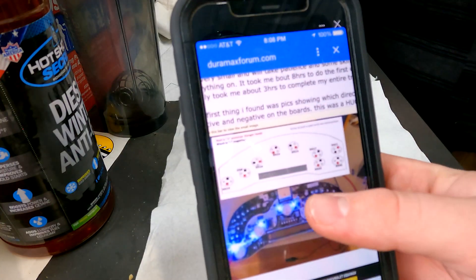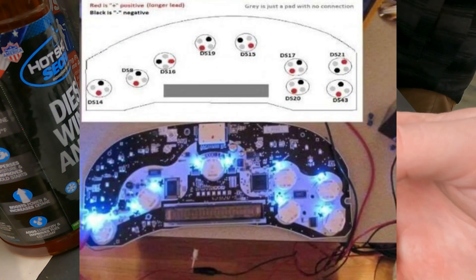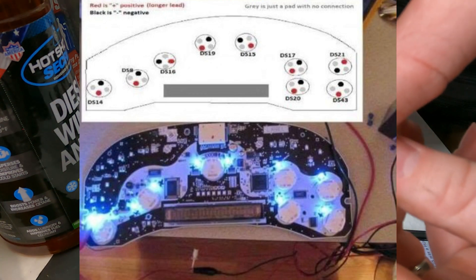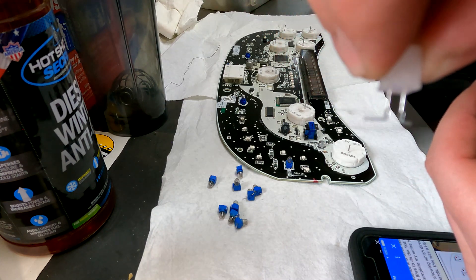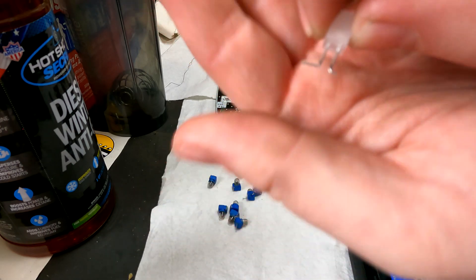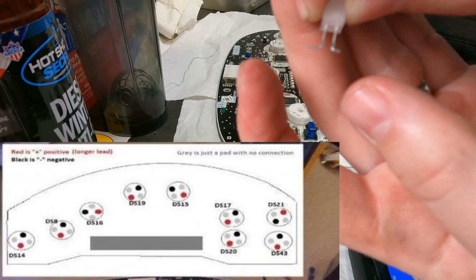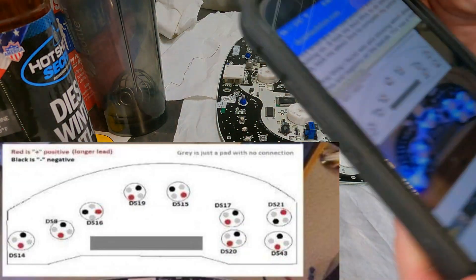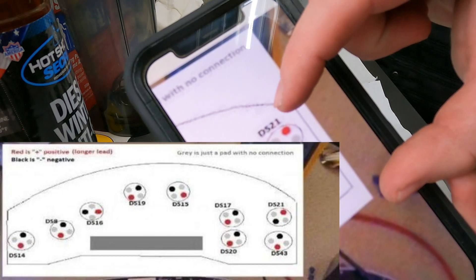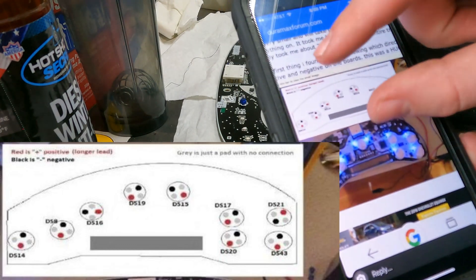Before we get started, I'm going to add a graphic to this video for you guys — this is the polarity of the LEDs. When you look at your LEDs, you're going to have a longer one and a shorter one. The longer one is your positive. So when looking at the polarity in the picture, red is your positive and black is your negative. That applies to all nine of your LEDs.